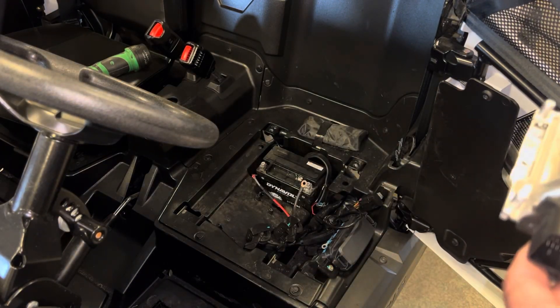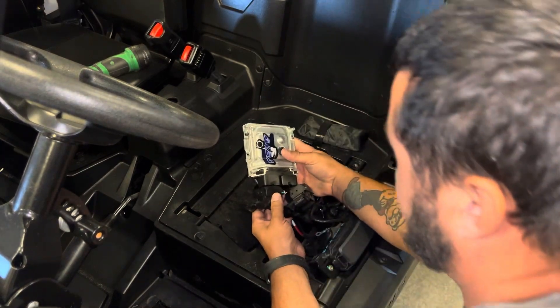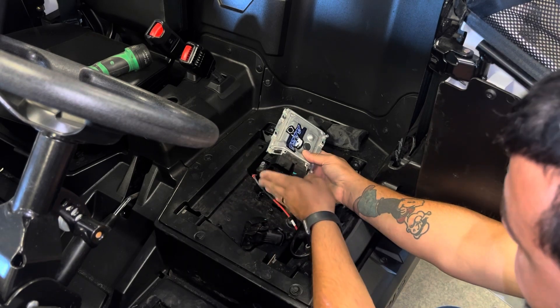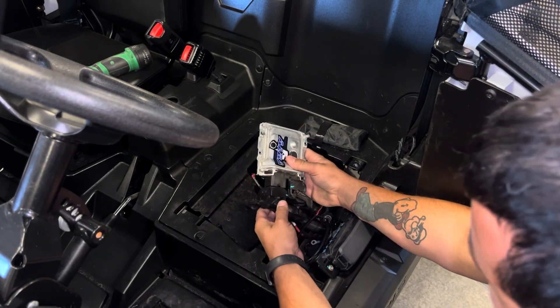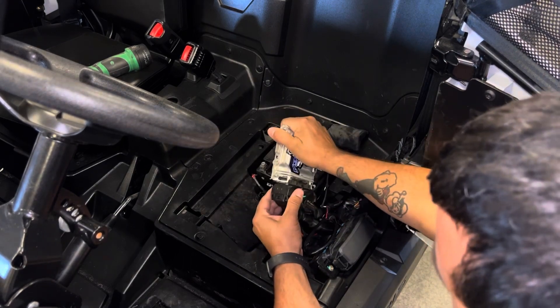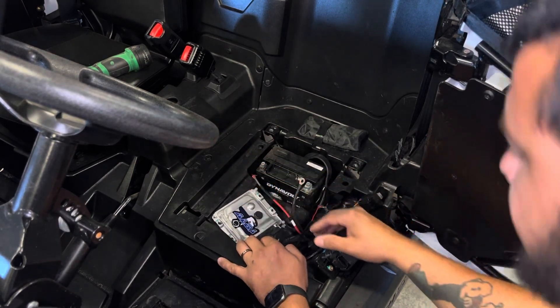When you reinstall, just redo the same process — slide it right into the clip with it cammed all the way over, then clip it over. Now they're nice and tight and secure. Put the torx screws back in, reconnect the battery, and put the seat back in.